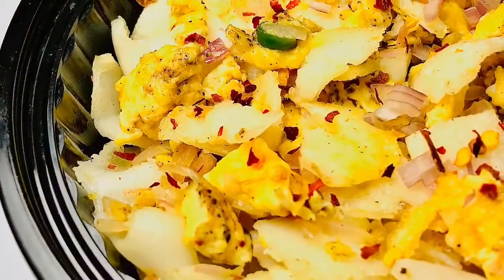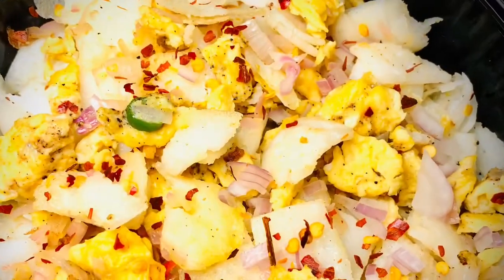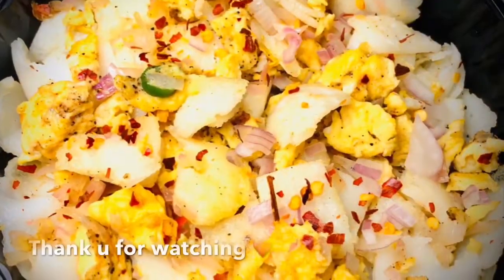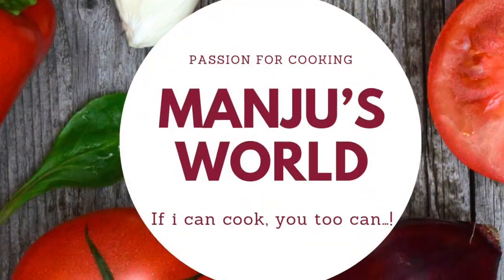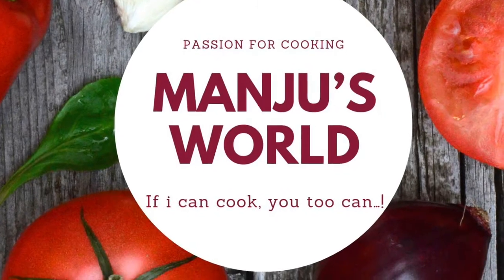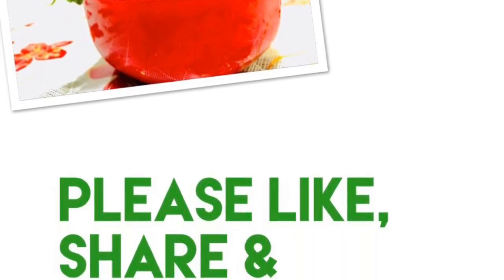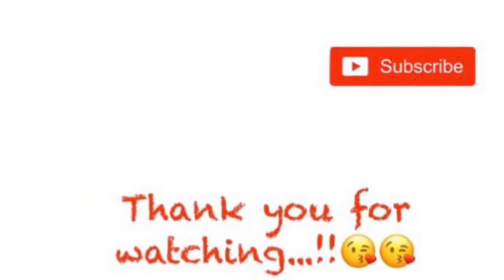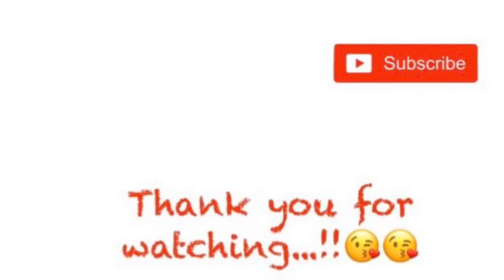Let's try this one after the first time. If you like this video, please share with your friends and family. Thank you for watching. We'll see you next time.